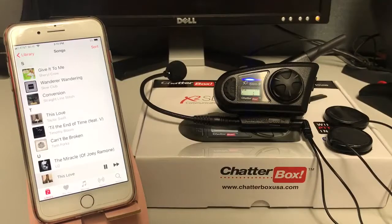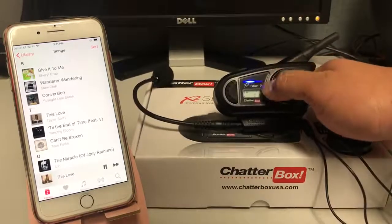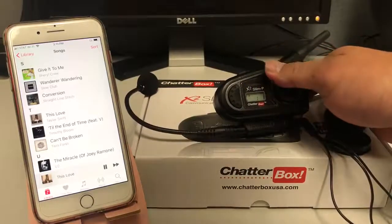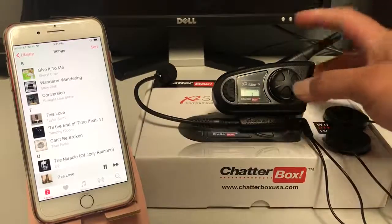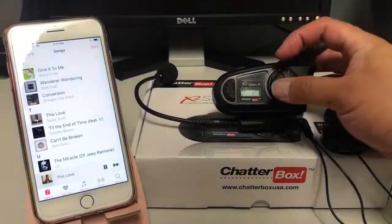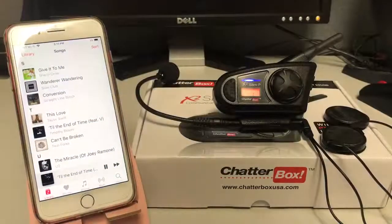If you want to turn down the volume, you can go counterclockwise to turn the unit down. To fast forward or play the next song, you press down the control knob and turn it — that will play the next song.